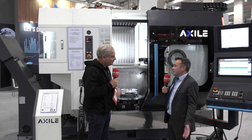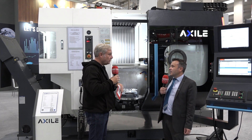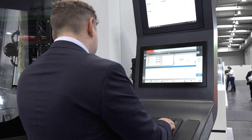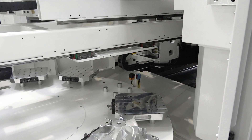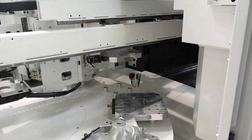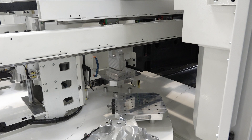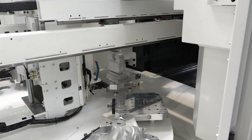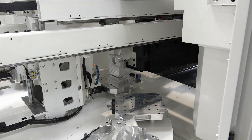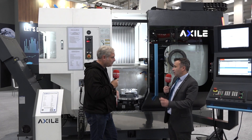It depends on the cutting strategy of course. Absolutely, but you said this is the most popular machine in your range and it has loads of different configurations. For example, this one has 10 pallets. Yes, this is a 10 pallet version — we have 10 pallets in the back of the machine, which gives the operator full capacity to move around the front. Everything is in the back, so good ergonomy for this style of machine. You can go from 8 up to 20 pallets, with smaller components and smaller size pallets.